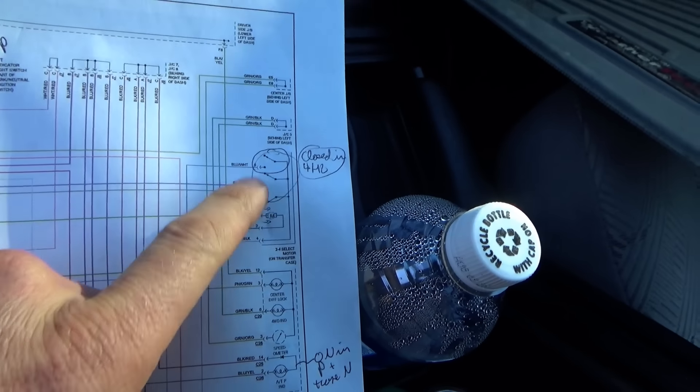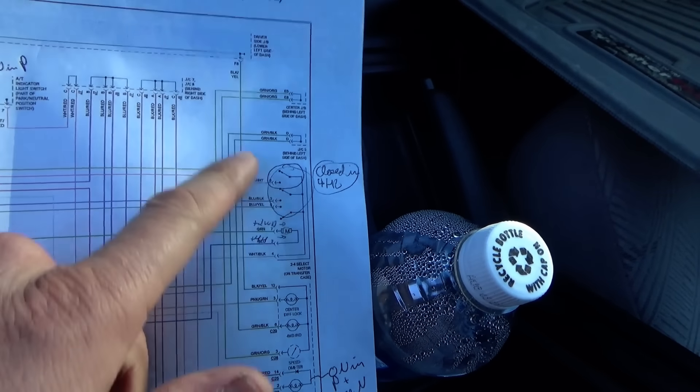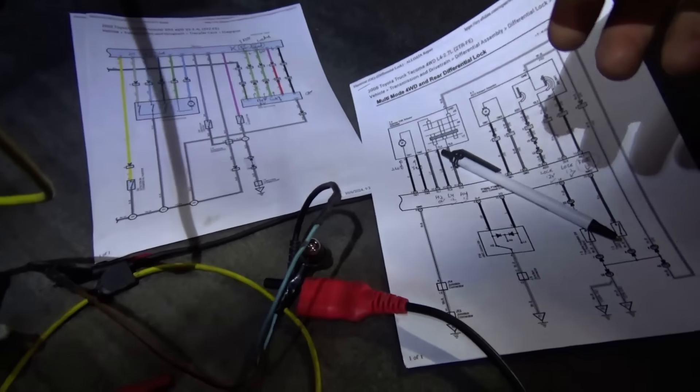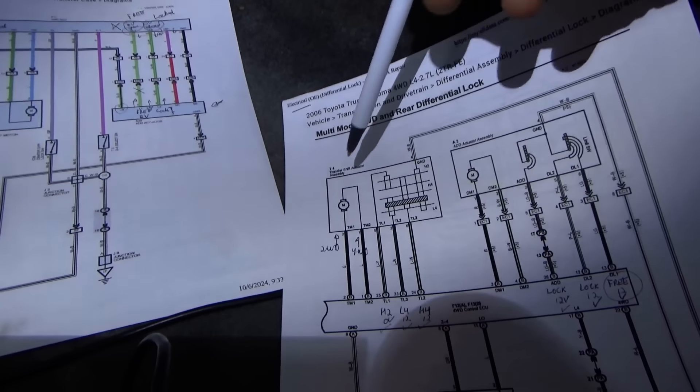The only other thing it could be is it's not happy with the position of the actual transfer case - not the individual switches, but the transfer case motor. Are there three switches in here in the transfer case motor? We checked these but we have no service info on these. We could look at the Tacoma diagram and see if there's a problem with one of these switches.